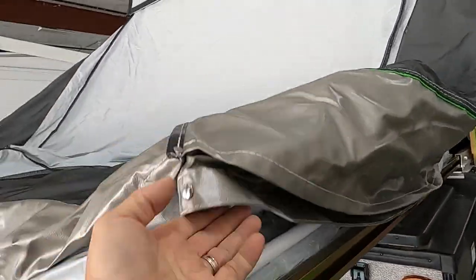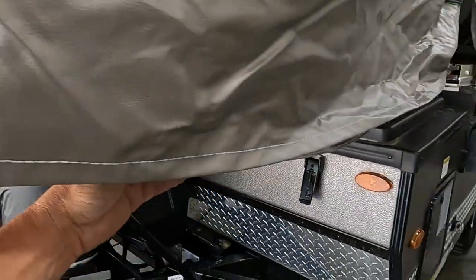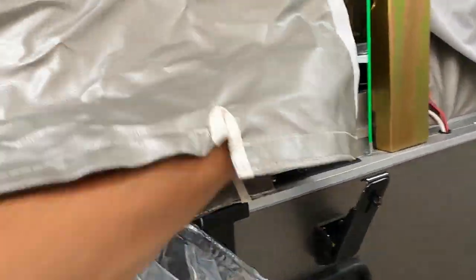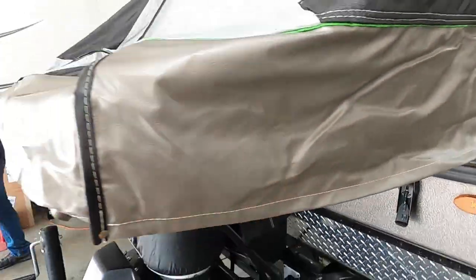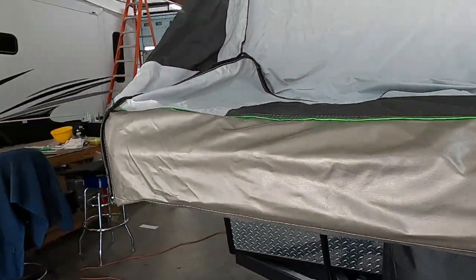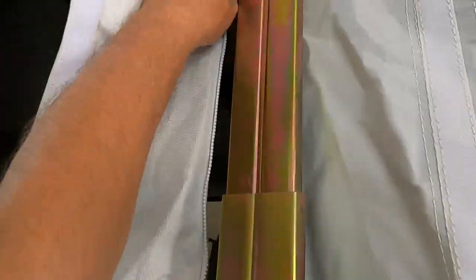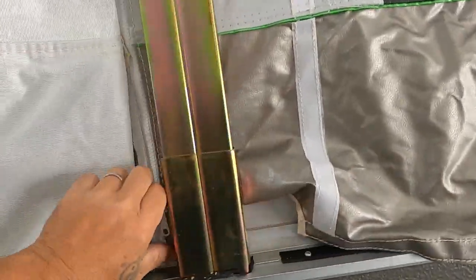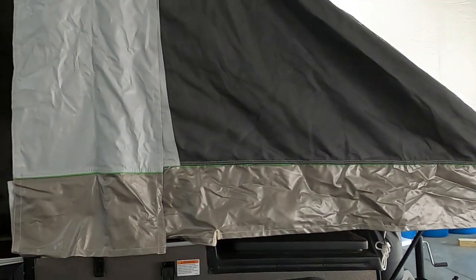Hook these ends up. The last thing you do on these sides is bring the zipper down and pull your cams over — that's how your ends hook up before we go inside and push them out. Let me pull the other end out now.